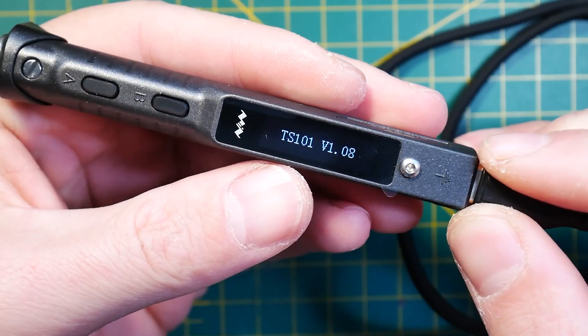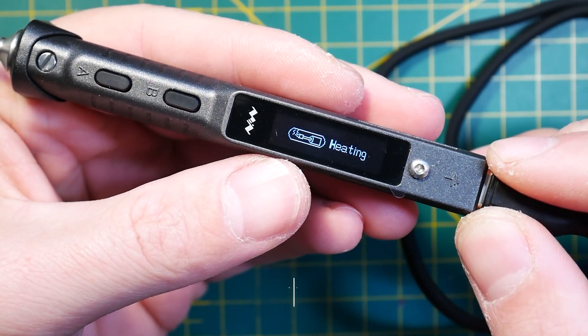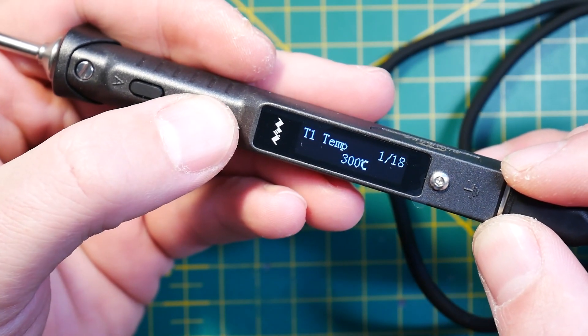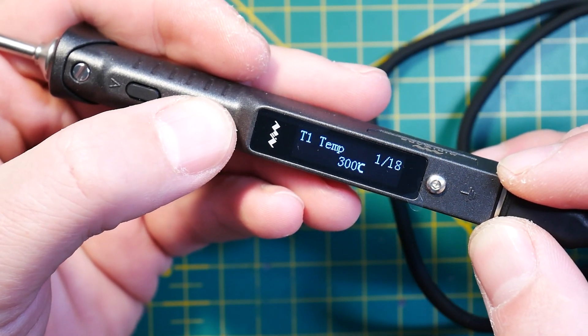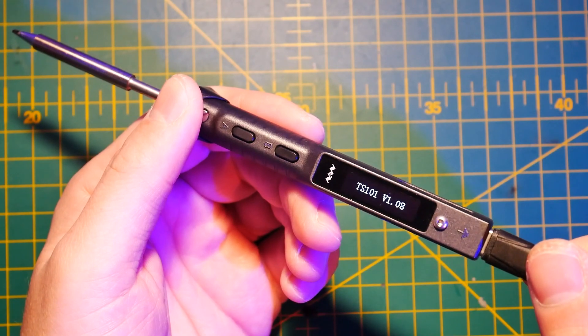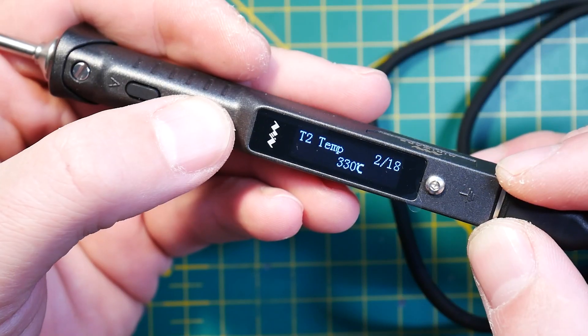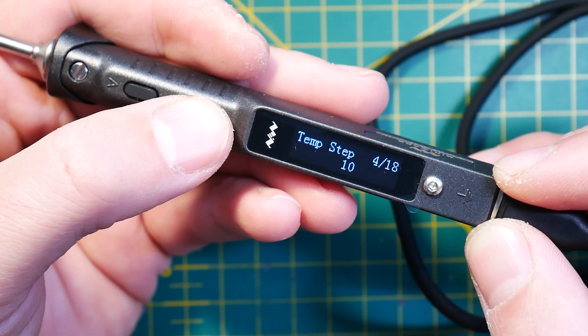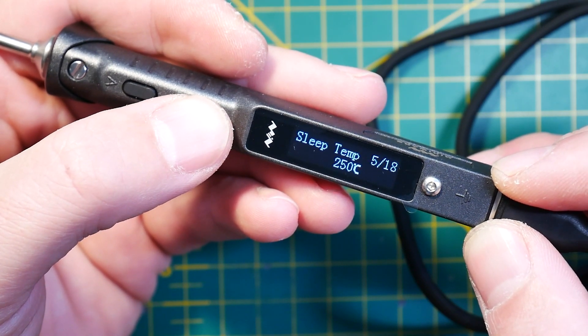Lastly, the screen itself got improved — it's now much bigger and sports a 128x64 display, which is also flashable. That means you can put your logo on it, which was obviously one of the first things I did, but you can also access the firmware on the soldering iron itself and set your settings to your preference.